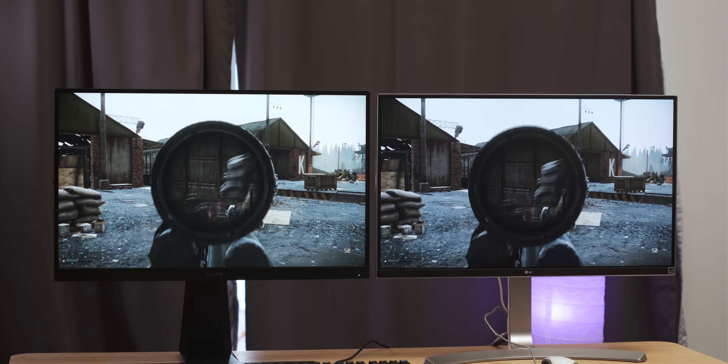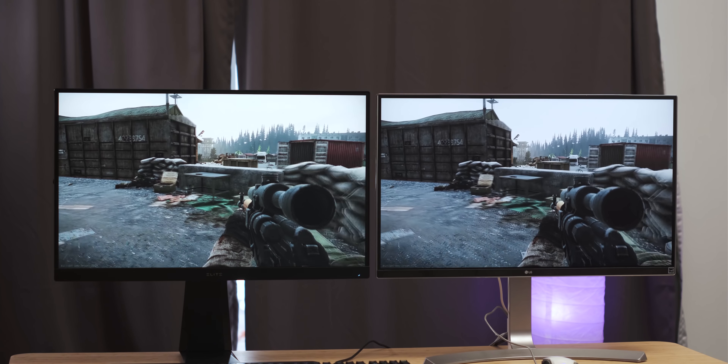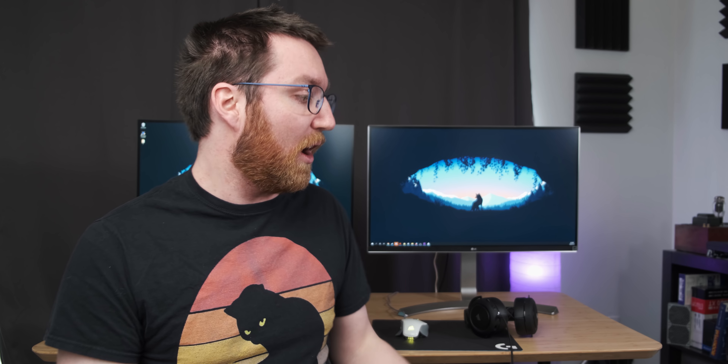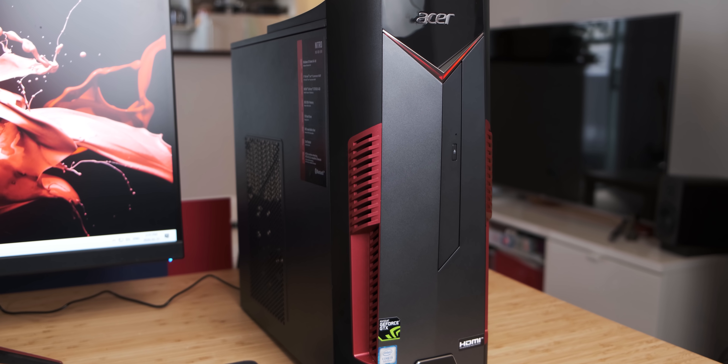So in conclusion, the ViewSonic monitor is a pretty big step up. Not only is it a significantly better gaming display than the two-and-a-half-year-old non-gaming display, but it's also more color accurate, and I do actually prefer editing video on it — except for the fact that it doesn't have that 4K resolution. Thank you very much for watching. If you enjoyed the video, subscribe to the channel. I've got a pretty hectic mod video coming up on Saturday where I'm going to take a Dremel to that little Acer pre-built. Also check out all of my social media linked in the description below.